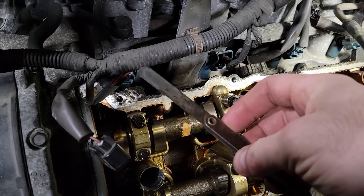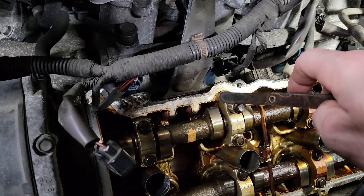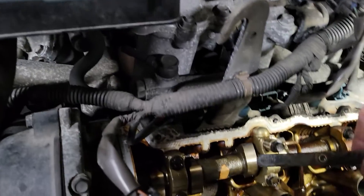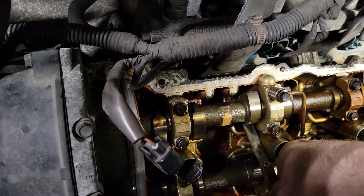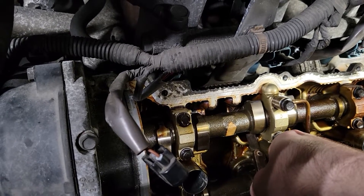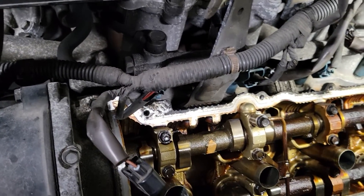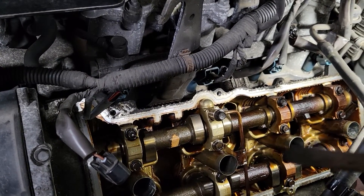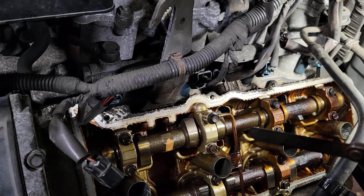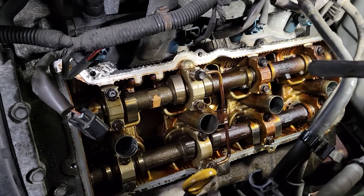You take a feeler gauge and get your cam lobe so that the lobe is pointing at least north of horizontal to the head surface, then slip the gauge under there. This feeler gauge is about eight thou. Starting at cylinder one, it's about six or seven thou — this one is around eight — so they're all pretty good on the intake side.